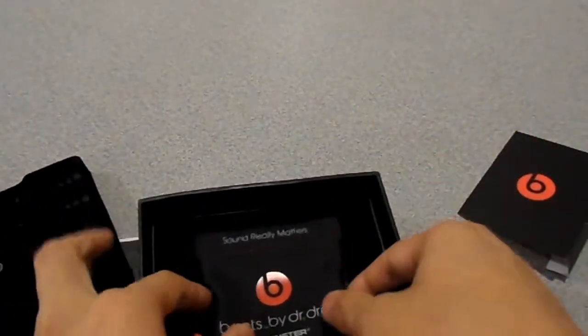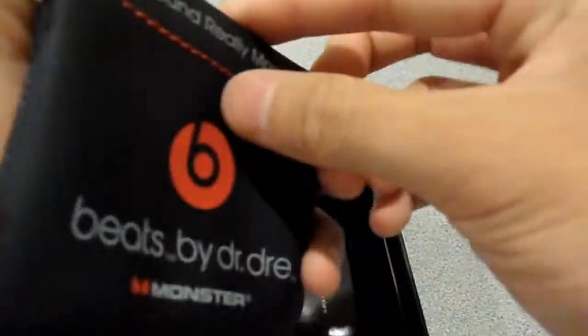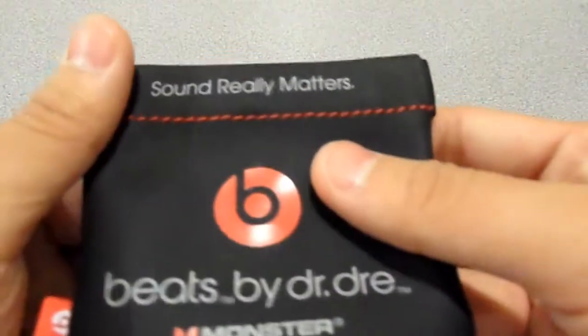I've never really listened to this before — well, I have, just for review purposes and nothing more. Here's the iBeats by Dre case. It's a soft case, so it's kind of bad for your headphones if it gets knocked around a lot. The metal or magnetic part is pretty high quality.